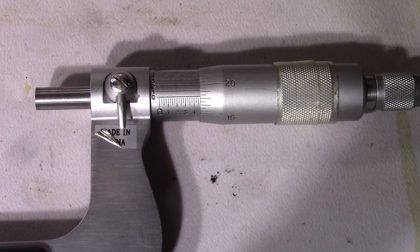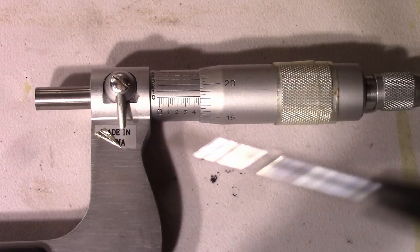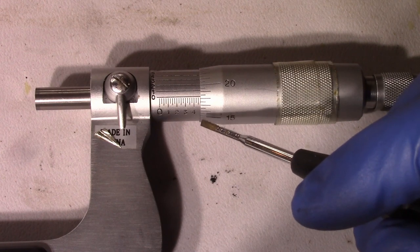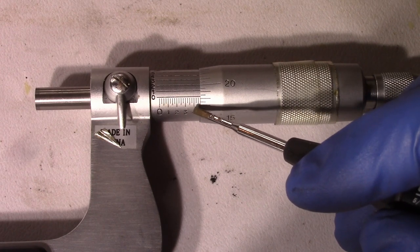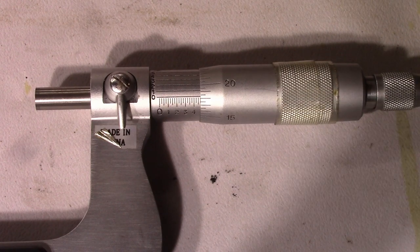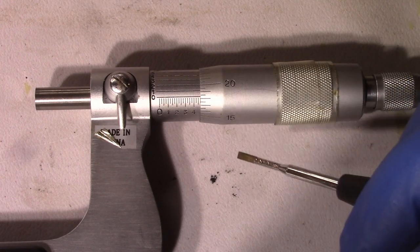So this is a two-to-three-inch micrometer — smallest it can read is two inches, largest is three. Each number on the barrel represents a tenth of an inch. Right now I'm at 2.4 — I can see the four mark and the five is still covered, so it's less than 2.5. Each individual tick mark on that same line represents 25 thousandths. So the first tick would be 2.425, the next 2.450, and I don't see a third tick mark yet, which would be 2.475. So I'm between 2.450 and 2.475.